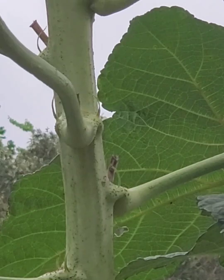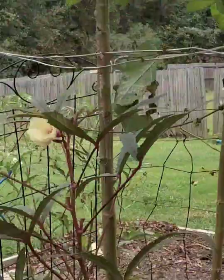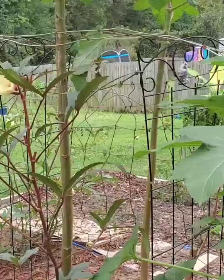They just go from right there. That's how they do. And then, as you see, there's none down here. You can see the little spots where we harvested the ones already. So, yeah — Motherland okra, you guys.